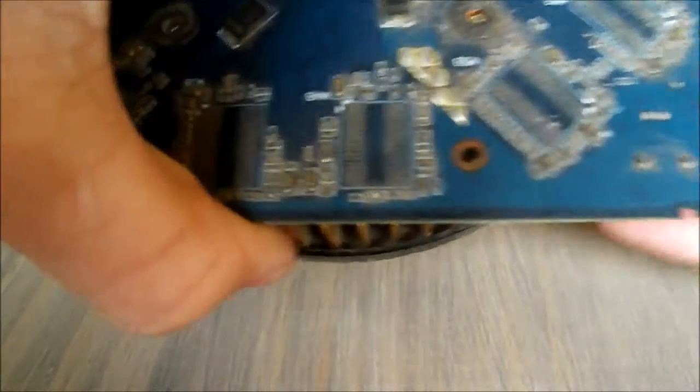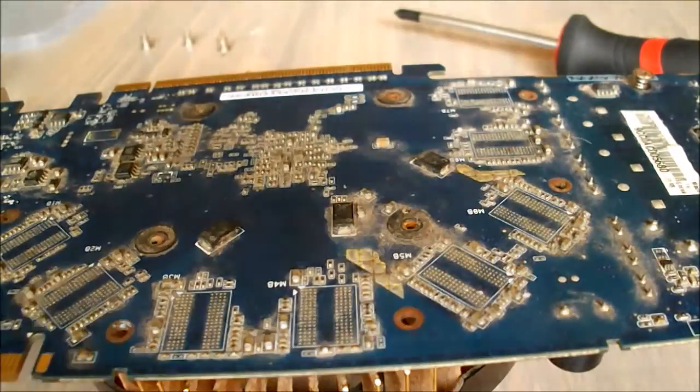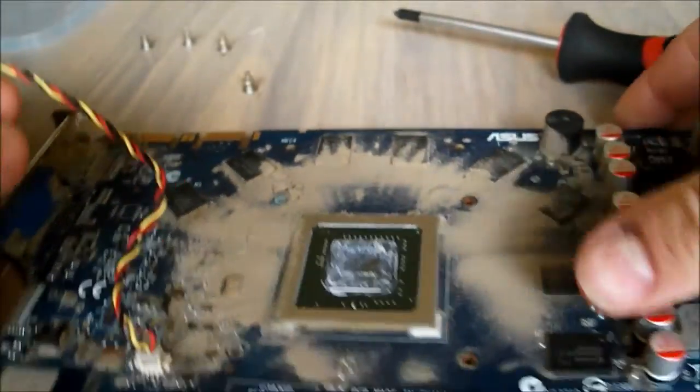Now that we've done that, that should be all we need — just try and wiggle this around a bit and try to get it off. Sometimes there are screws along here as well, but in our case there aren't any; it just depends on the size of the heatsink that you have. This one doesn't seem to want to come off, which is probably because it's pretty old. Just give it a bit of a wiggle and it should come off pretty easily. There we go.